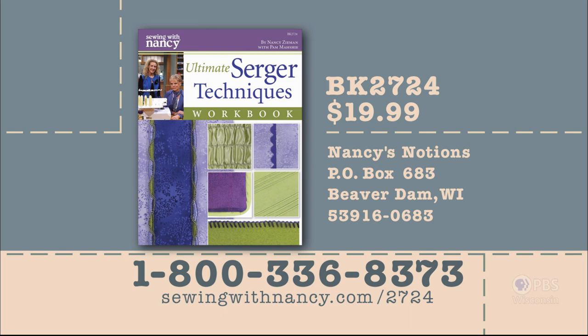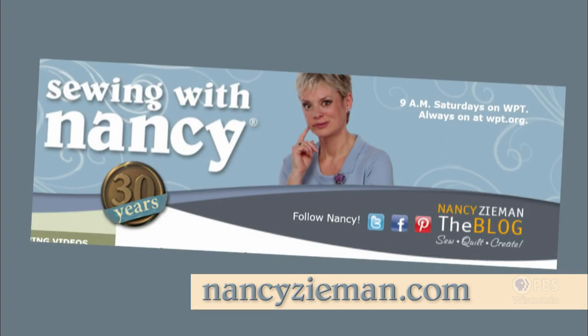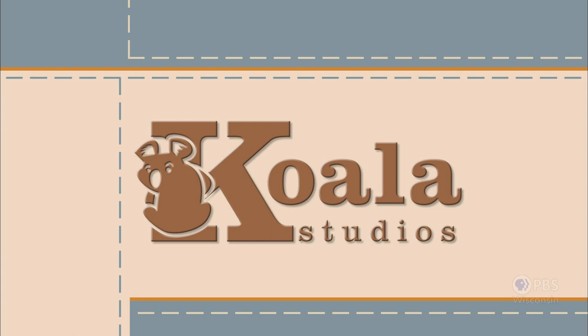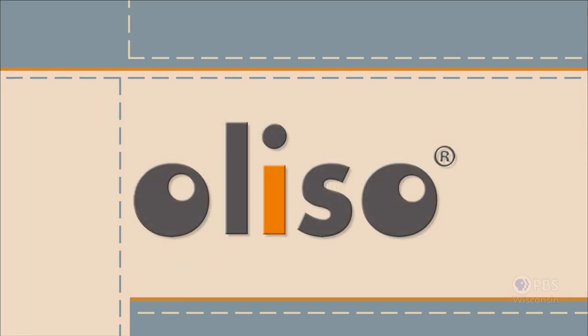Nancy and Pam Masche have written an Ultimate Serger Techniques Workbook which includes laminated instructions for all the techniques featured in this two-part series. It's $19.99 plus shipping and handling. To order, call 800-336-8373 or visit sewingwithnancy.com/2724, item number BK2724. Visit Nancy's website at nancyzieman.com to see additional episodes, Nancy's blog, and more. Sewing with Nancy — TV's longest airing sewing and quilting program with Nancy Zeman — has been brought to you by Baby Lock, Madeira Threads, Koala Studios, Clover, Amazing Designs, and Class A Needles.